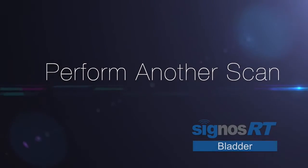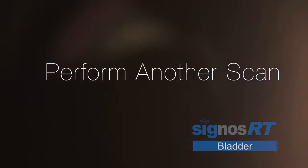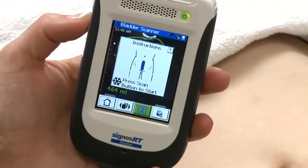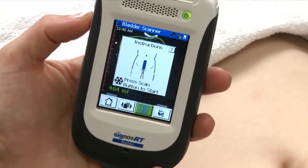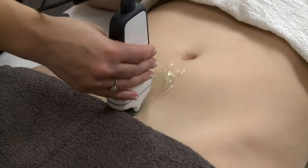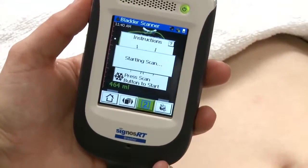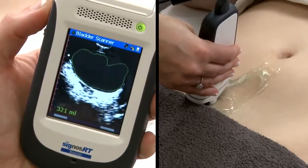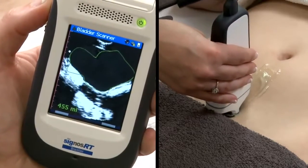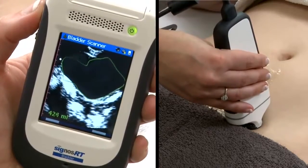If you wish to perform another scan at 90 degrees to the first scan for increased accuracy, select the number 2 icon. This will show the new probe orientation icon. Place the probe with the silver orientation dots towards the patient's head and begin scanning. Scan from right to left and obtain the largest measurement. The bladder scanner will calculate the bladder volume based on the last two scans you performed.